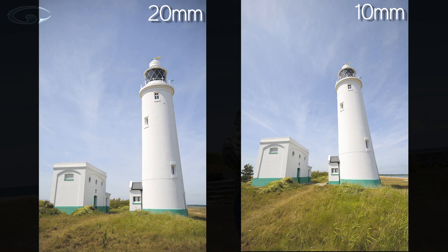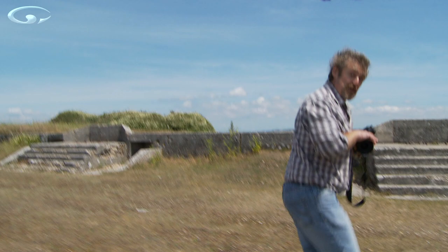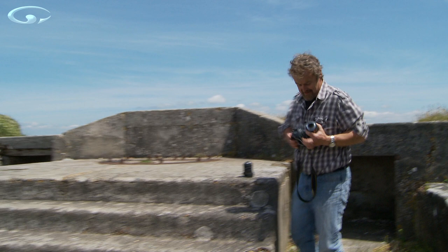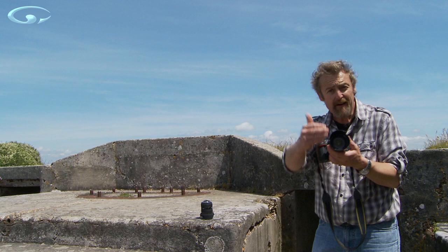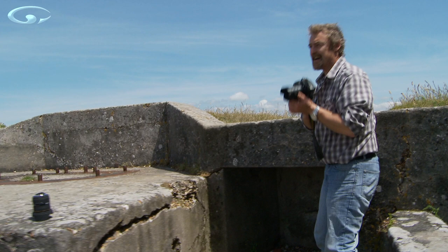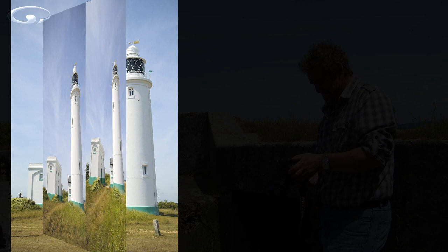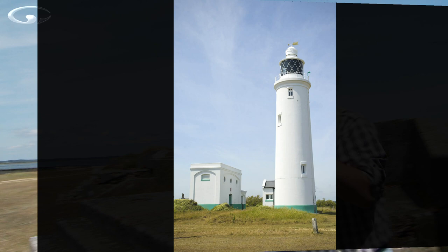Let's keep going. I'm going to have to change lenses because I've run out of focal length on this wide angle zoom. With a longer lens, I want to get as far away as I can. Now if I just recompose the shot and focus on the lighthouse — that's almost perfect, isn't it?